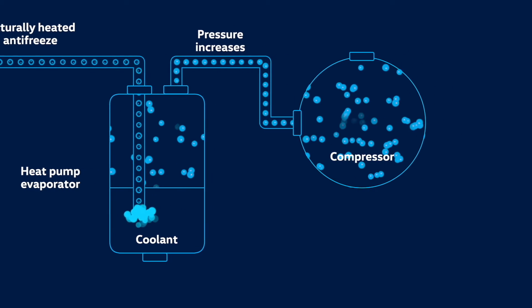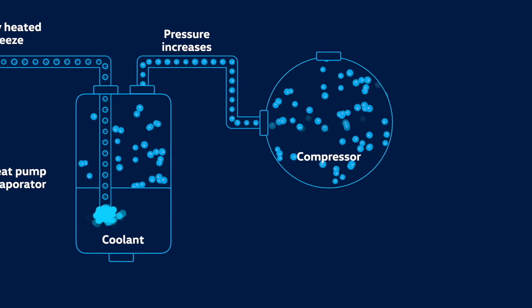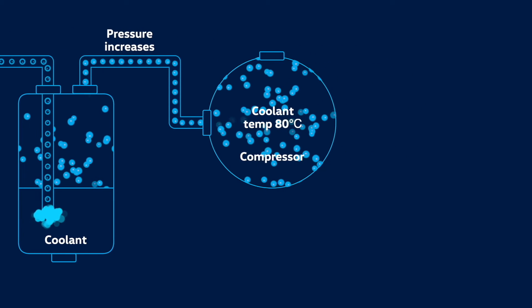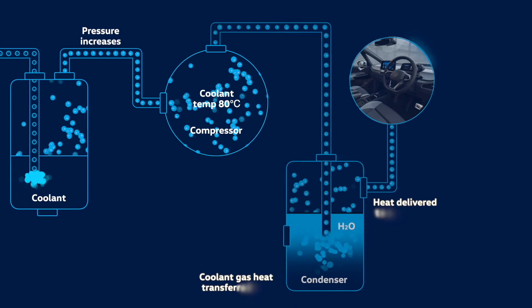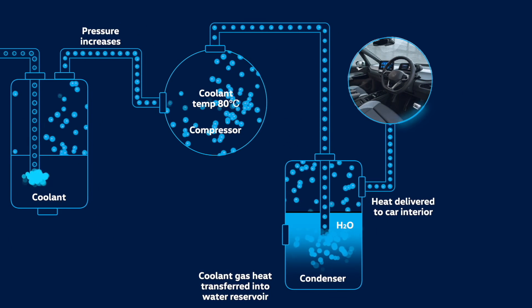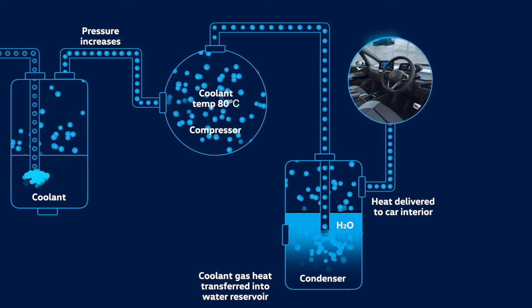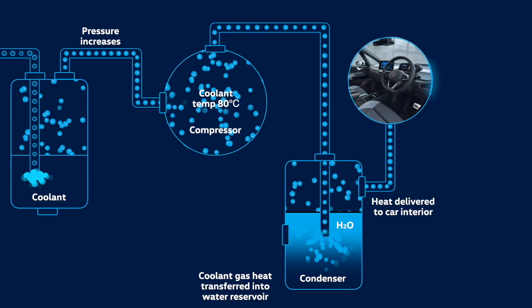And thanks to the physical principle of compression, where temperature increases as pressure rises, the coolant temperature goes up to about 80 degrees Celsius. This heated coolant flows into the condenser, where it transfers its heat into a water reservoir, storing the heat in the same way a central heating system would.